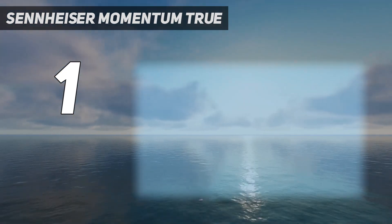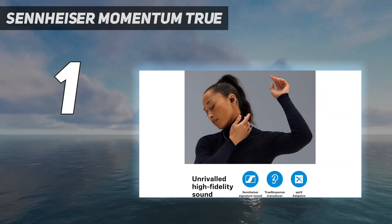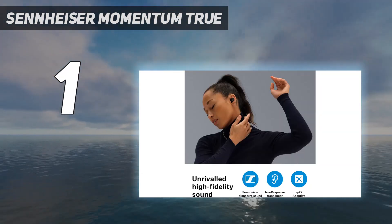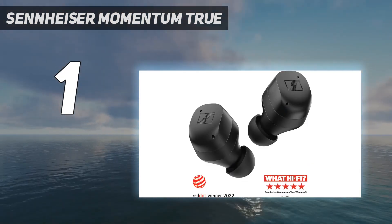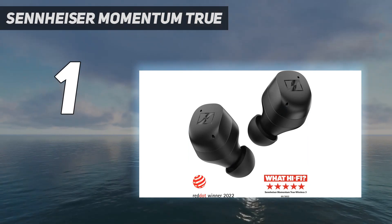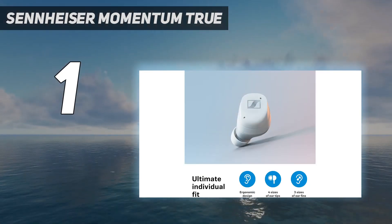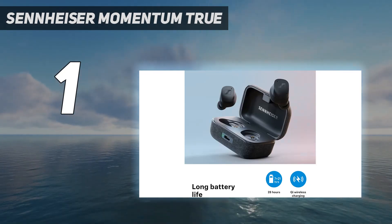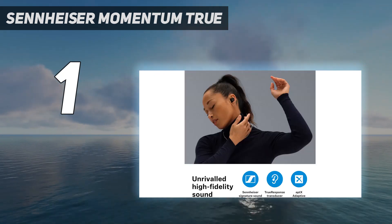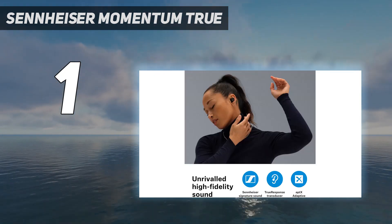They also have a great active noise-canceling ANC system that cuts down the low rumble of engines during a commute. That said, if you prioritize an even higher level of noise isolation, consider the Bose QuietComfort Ultra earbuds truly wireless. These top-of-the-line buds do a fantastic job of reducing background noise and have a bassy sound that you can customize via their companion app. However, they don't feel as well-built or last as long on a single charge.